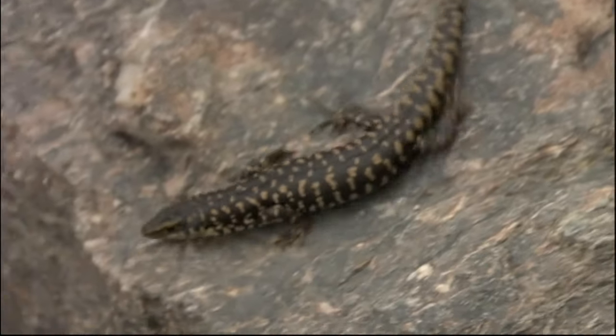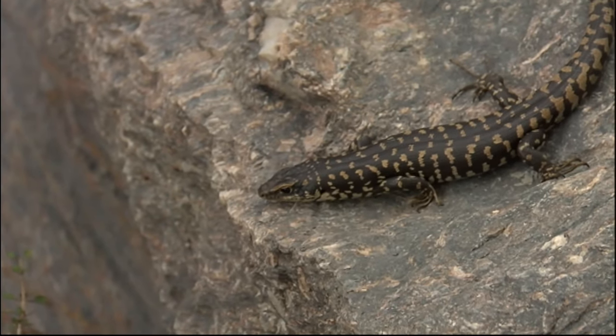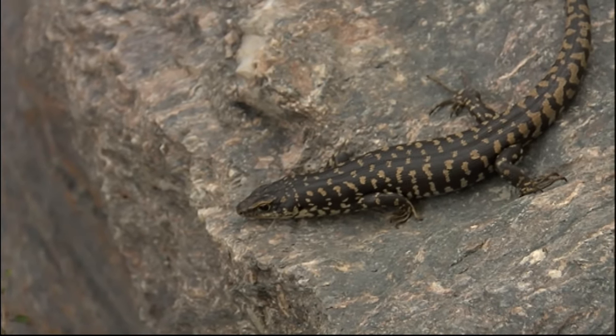A tasty morsel for introduced predators, skinks in New Zealand live a fairly precarious existence. For Grandiskink skinks, this breeding program provides us with an insurance population, which is a vital safety net in ensuring their future survival.